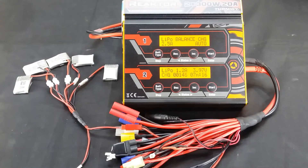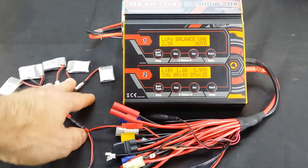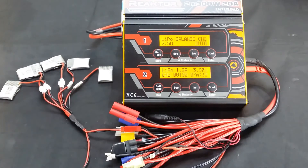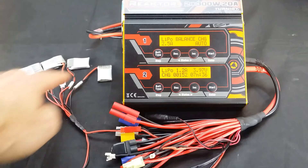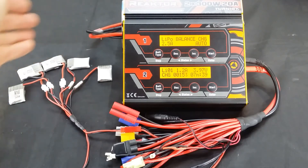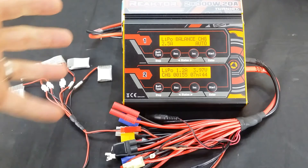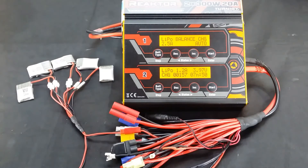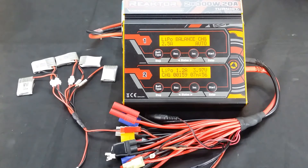Just to wrap it up — the most important thing about parallel charging: the batteries have to have the same cell count, and they also need to be at a similar state of discharge. One battery can't be at 3.83 volts while another is at 4.2 fully charged. They all have to be similar — no more than about 0.1 volt maximum difference between cells, in my opinion. With LiPo batteries you don't want to mess around too much. I generally charge my batteries in a LiPo bag on a concrete floor or in the garage.